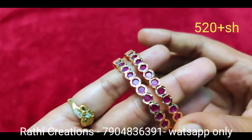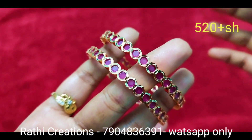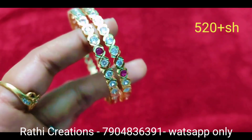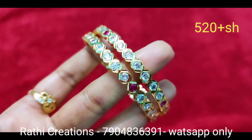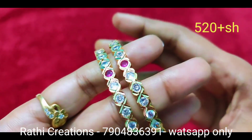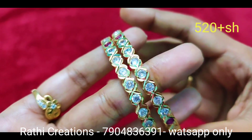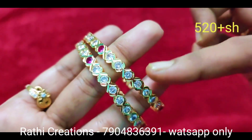Quality, no doubt — first quality products. Just check the design and quality, then place your order. Check availability, cash on delivery not available — only Google Pay, PhonePe, or bank transfer.